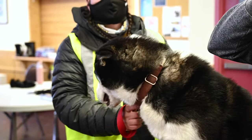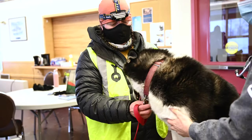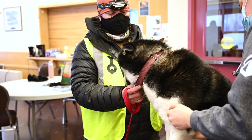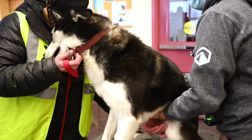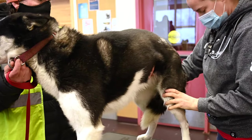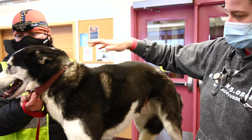I'm gonna feel his lymph nodes. Dogs have lymph nodes like people — underneath their chin, under their shoulder blades, behind their knees, and in their groin. Can you stand up, Stormer? They have them behind their knees and in their groin. So that all looks fine.